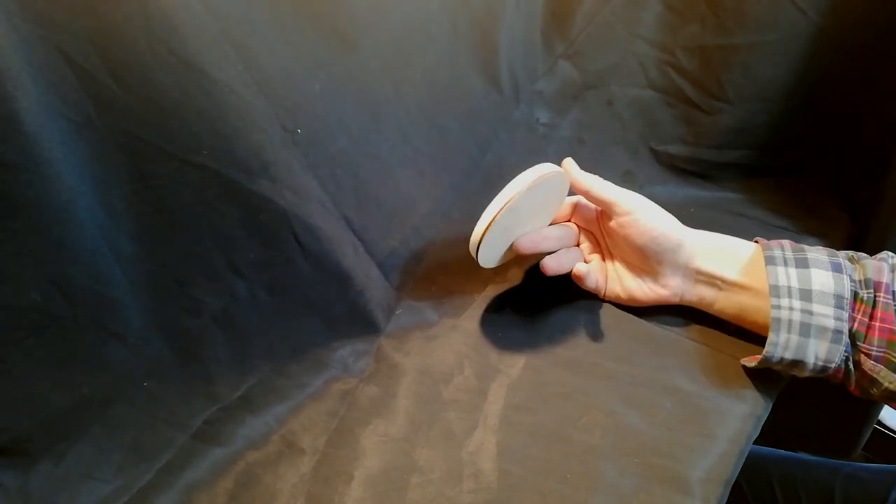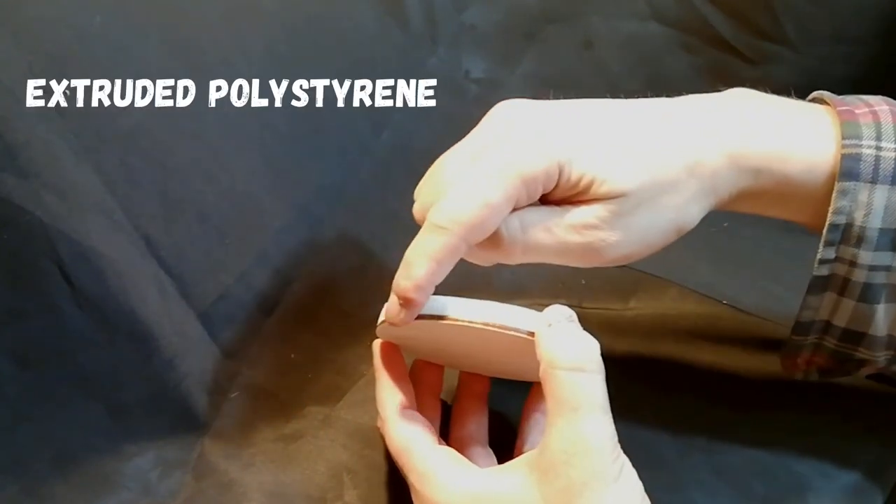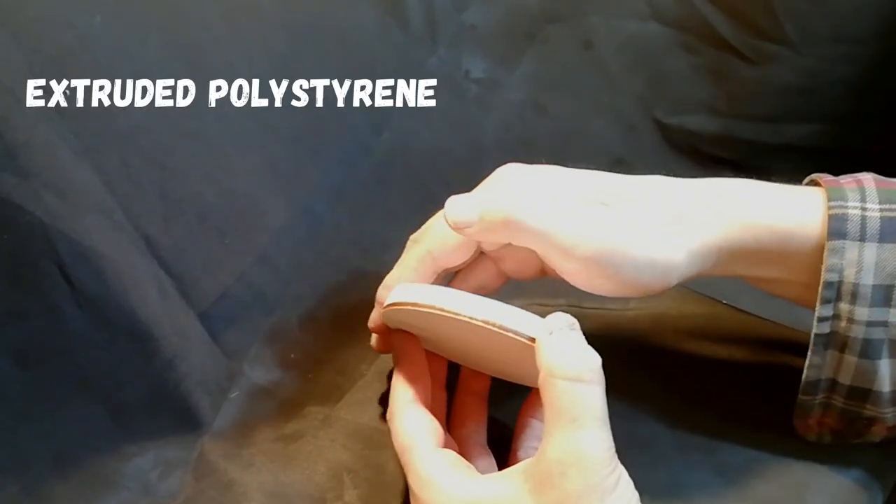Apologies for the overexposure here — it's not the worst thing that's ever been overexposed on the internet, but anyway on with it.